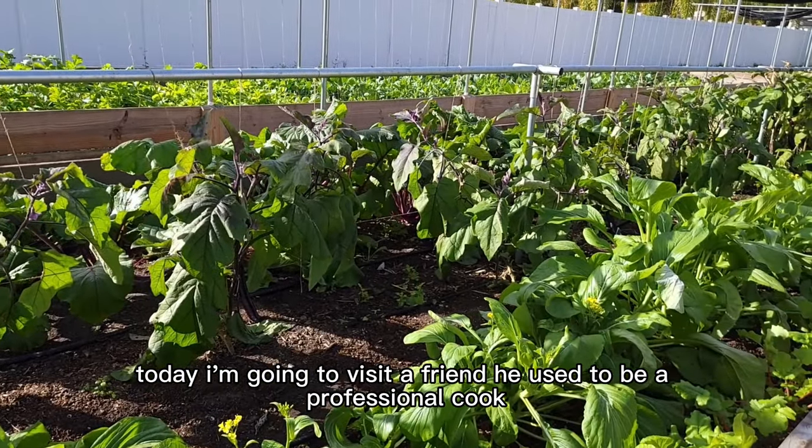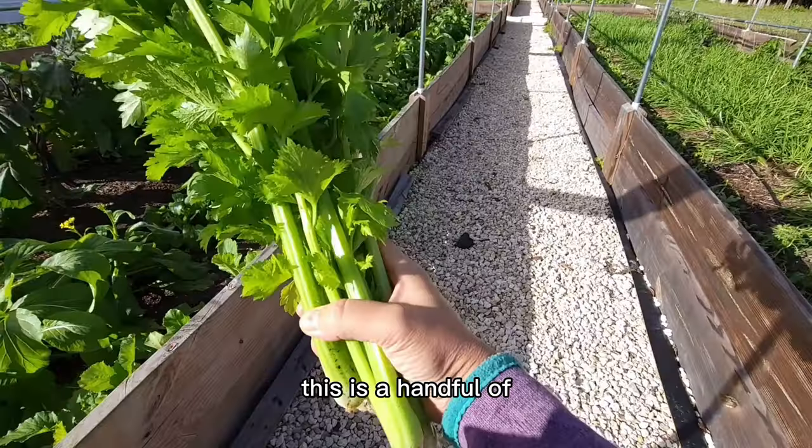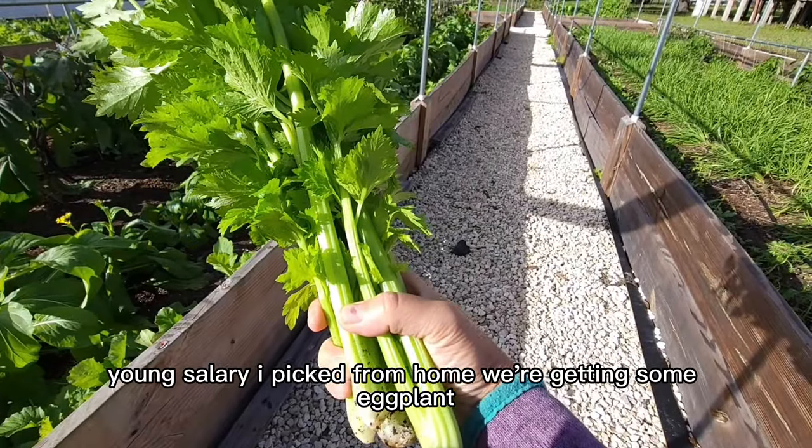Today I'm going to visit a friend. He used to be a cook. I'm picking some vegetables to take with me. This is a handful of young celery I picked from home.